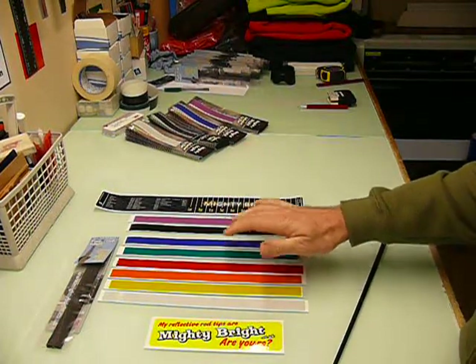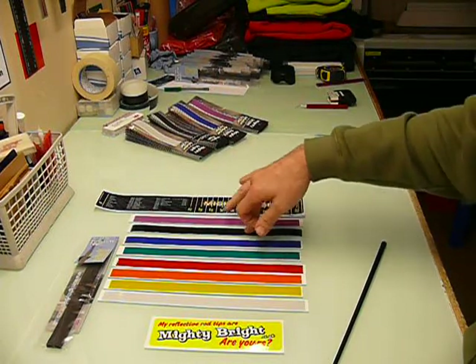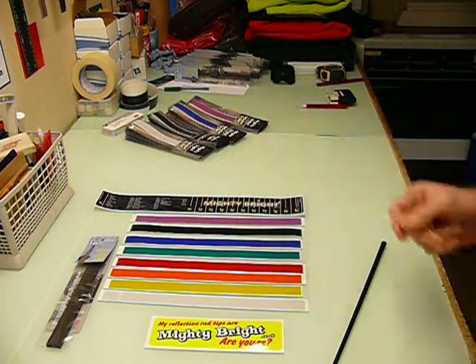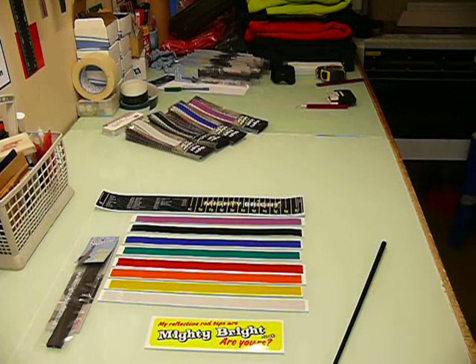The tape comes in white, yellow, orange, red, green, blue, and Eclipse — which is a black reflective that reflects white. You've also got violet, which reflects a purply-pink sort of color, nice for the ladies or those of you who like a bit of pink.